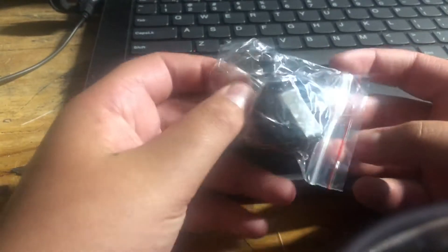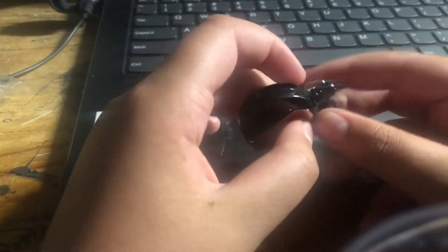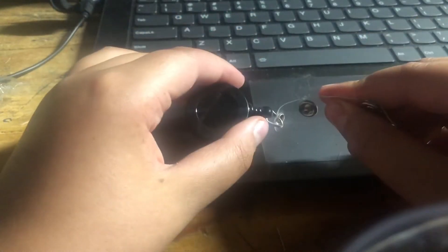All right guys, so the main things you're going to need for this — there are basically two things. First thing is this badge reel. You're probably wondering what the badge reel is for — this is the part that actually makes it retract. Now you might wonder: you chuck it and it does nothing. That's because there has to be weight on it.